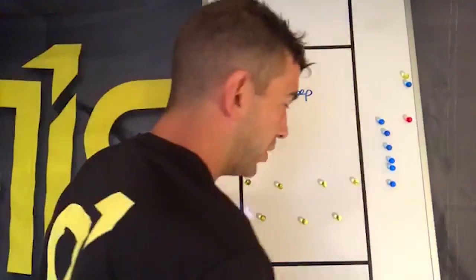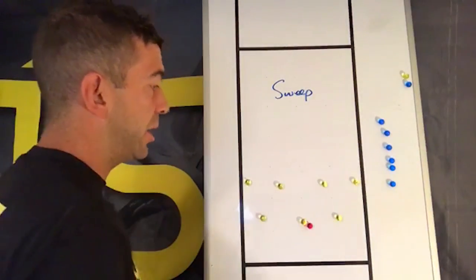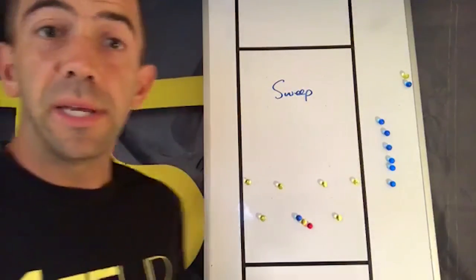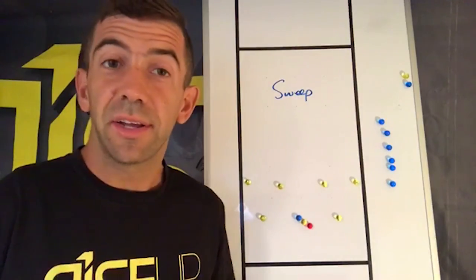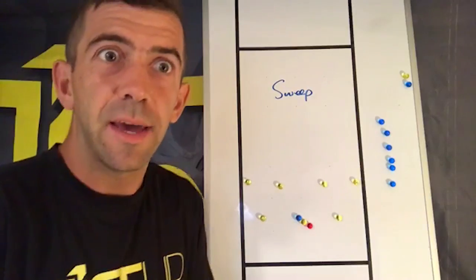So we've got our horizontal stack. Ideally the ball is starting in the middle, and let's say it's a force forehand mark. A lot of set plays that you run, at least at the elite level, you run them regardless of what the force is, and they're kind of built assuming a lot of things about the people running them.